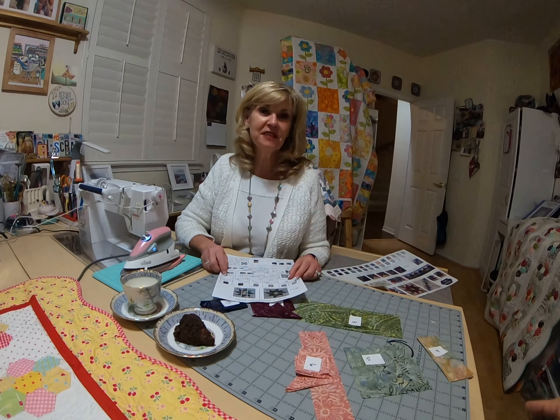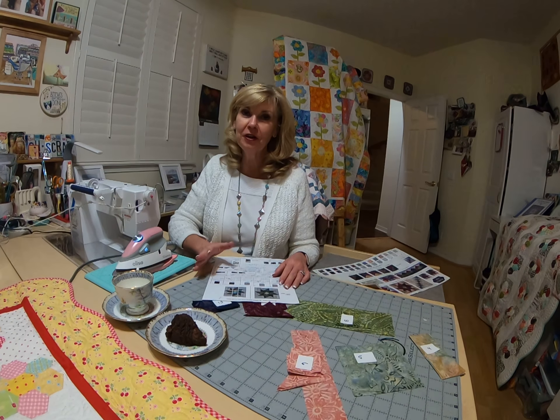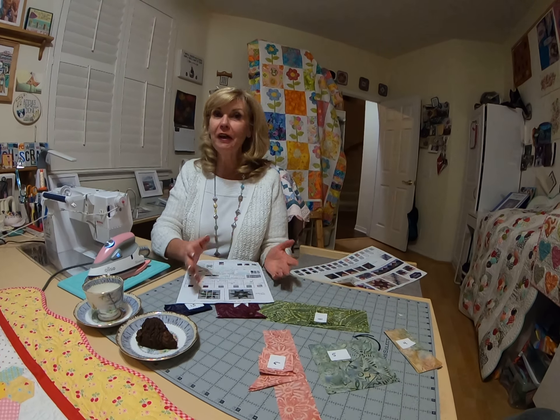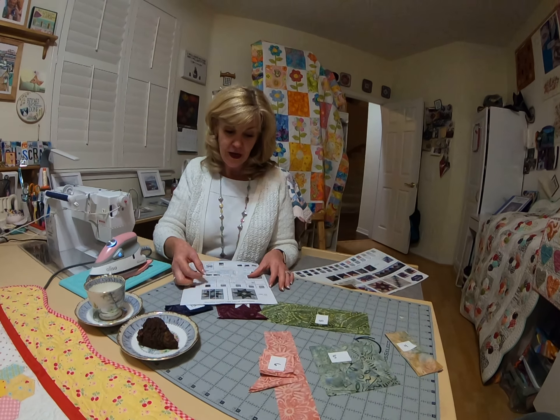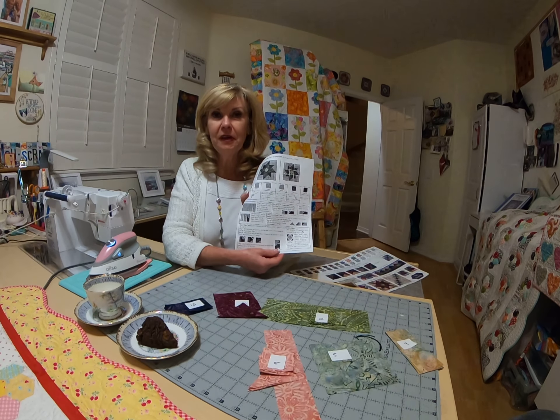Hi everybody, and welcome to Saturday Sampler March with Botanica Garden. Marilyn here. I'm ready to launch you into month three. I know that everybody's doing a great job in month one and two, so we are jumping right in. This is very exciting because we're now into the center block — page three, Blooming Center.